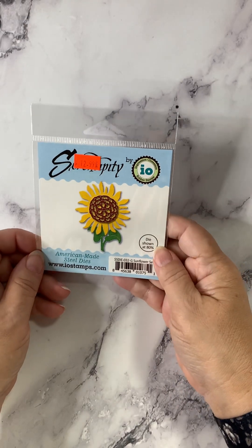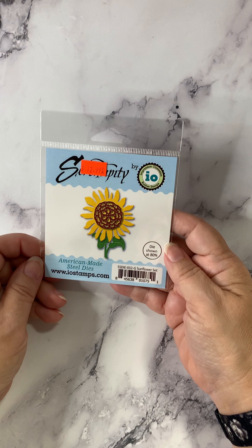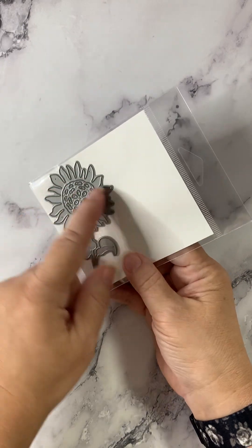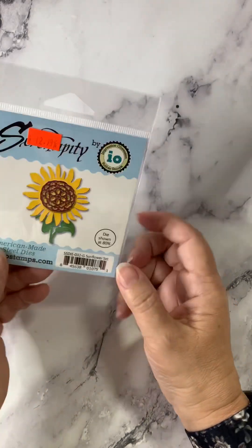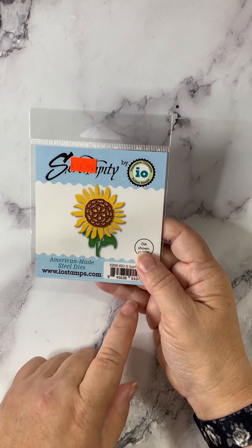Next up from Impression Obsession, in their Serendipity line, we've got a sunflower called Sunflower Set. Super simple — look at that die. There's the stems and everything, so it's pretty easy to cut and place.